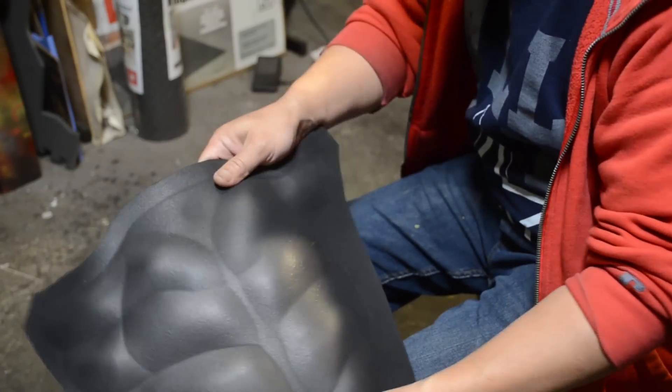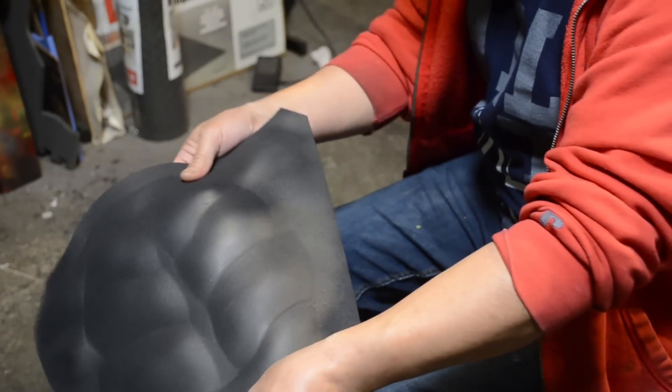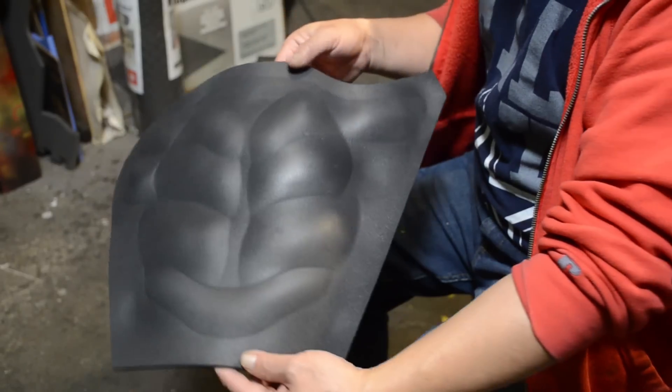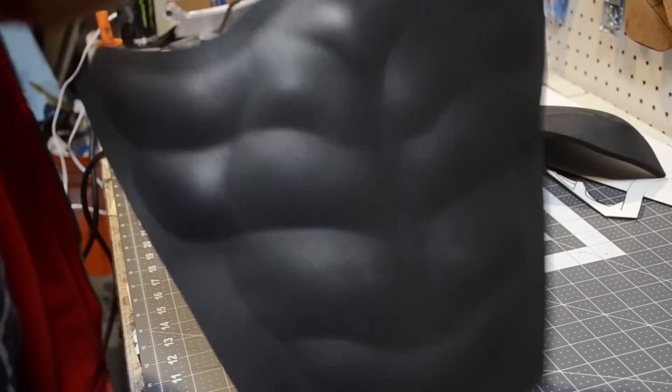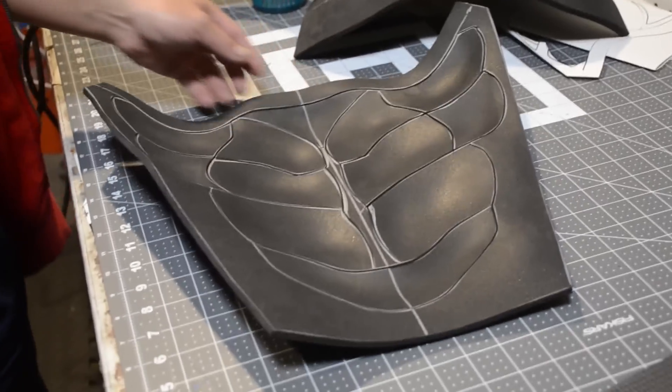I really like using this technique. It could be pretty complicated if you're first starting off, but just stick with it and eventually it'll start coming out looking really cool like this.